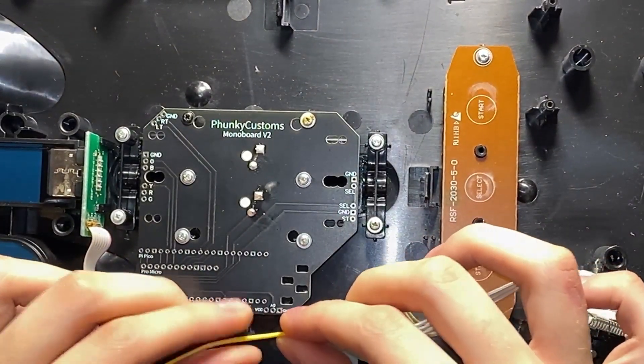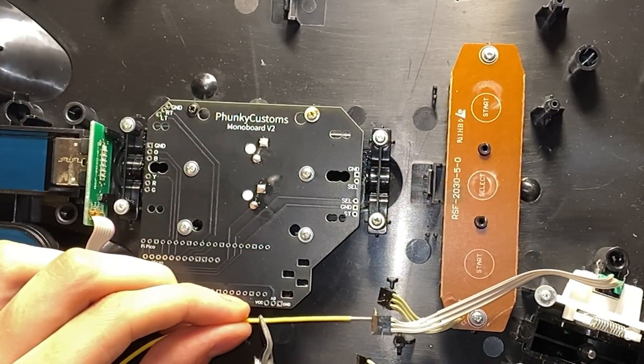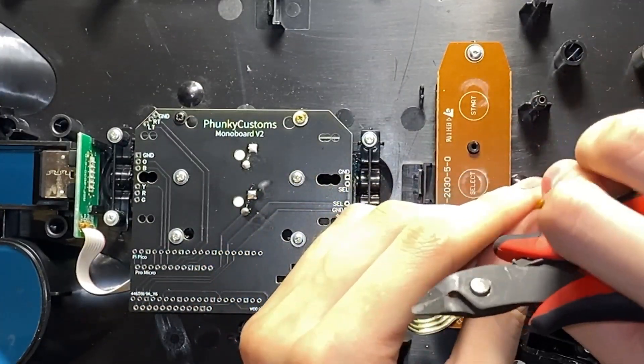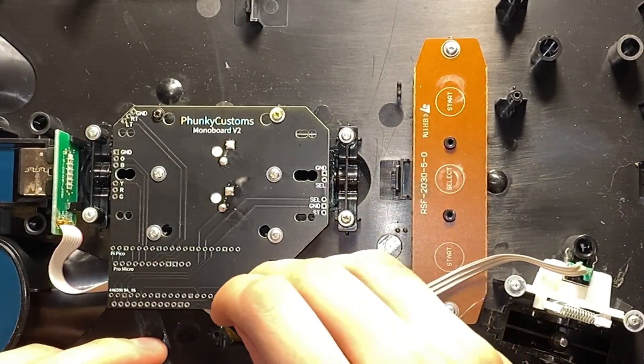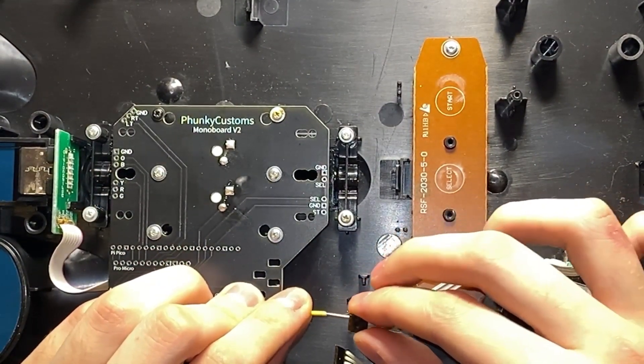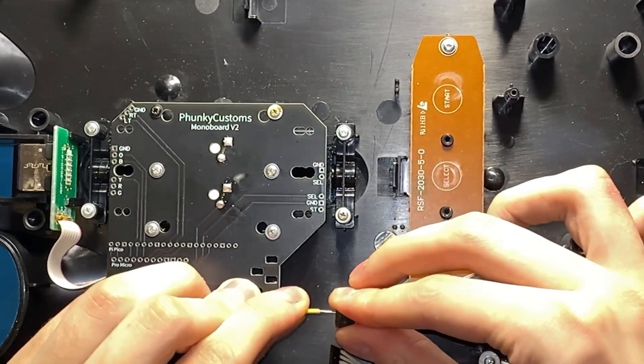I'm going to do something a little unorthodox because these things are actually quick disconnects. I have the solid core wire that I use a lot, and so I'm just going to shove it in the holes and then solder those in place. You could totally just cut new wires and just solder them into place, but this is something fun to try and it totally worked.